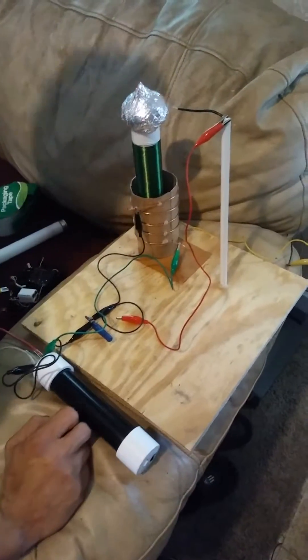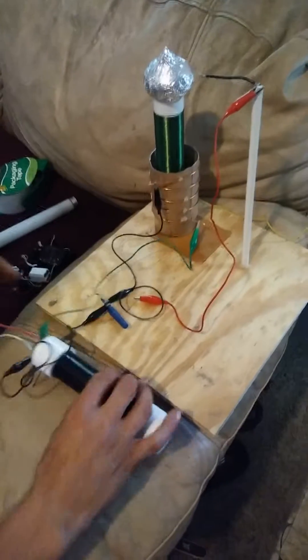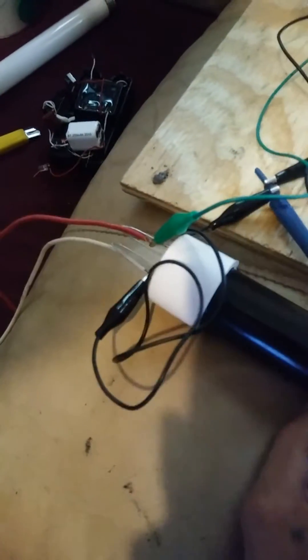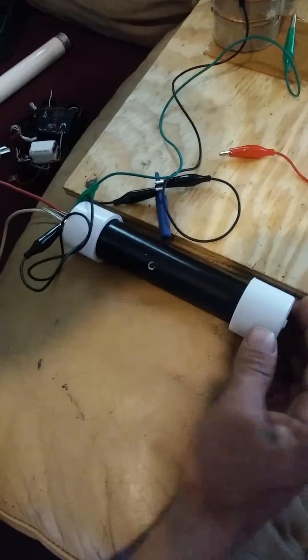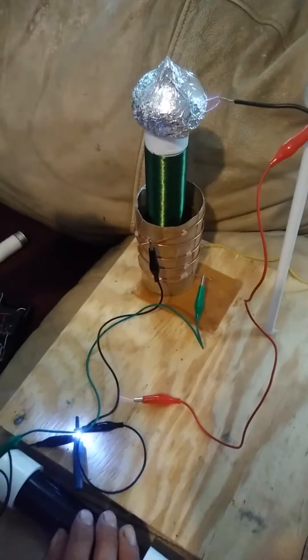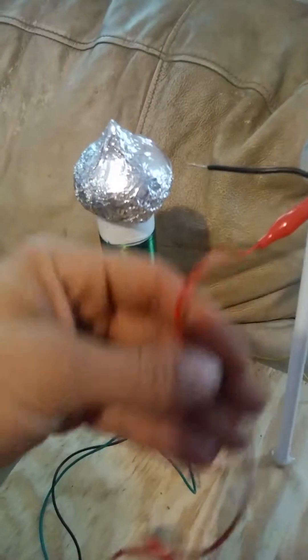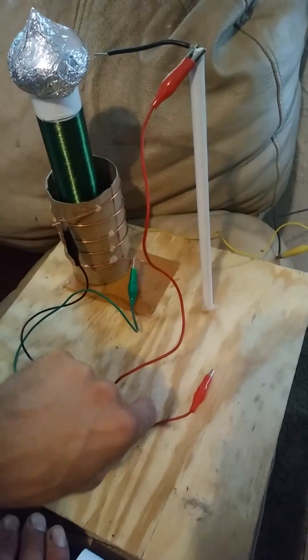Alright, so this is the update on my Tesla coil. I've got my stun gun that I made with the $2 boost converter hooked up here. You can check my previous video to see what's inside of it, but basically if you power it, this wire is just a lead I was using for tuning it — it goes to nothing.